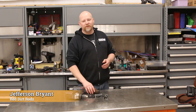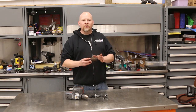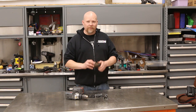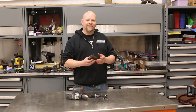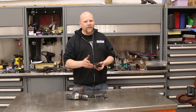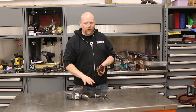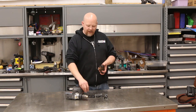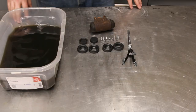Hey guys, thanks for tuning into Red Dirt Rods. Today we're working on a really cool restoration project: how to rebuild a wheel cylinder. A wheel cylinder is used to actuate the shoes in a drum brake application. These are typically replaced, but if you have something that's rare, want to keep it all original, or just can't find a replacement, you can rebuild it. All you need is a kit from your local parts store - very affordable, this one cost about eight bucks. We did have to wait a couple of days for them to order it in, but we got it.